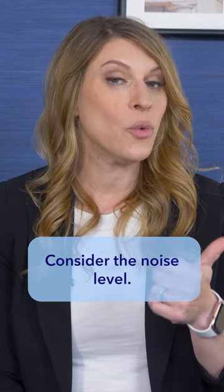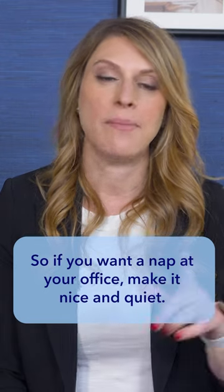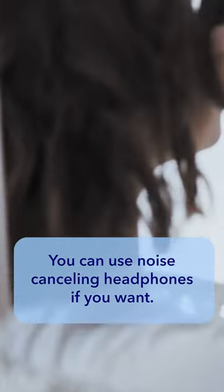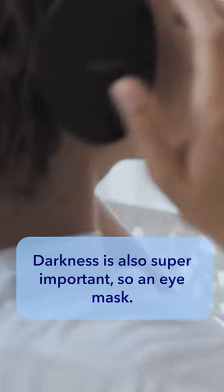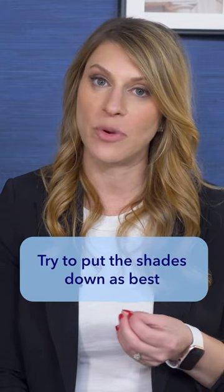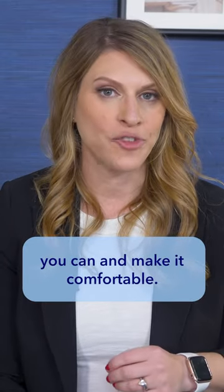Consider the noise level. If you want to nap at your office, make it nice and quiet. You can use noise-canceling headphones or earplugs — they're really wonderful. Darkness is also super important, so use an eye mask and try to put the shades down as best you can to make it comfortable.